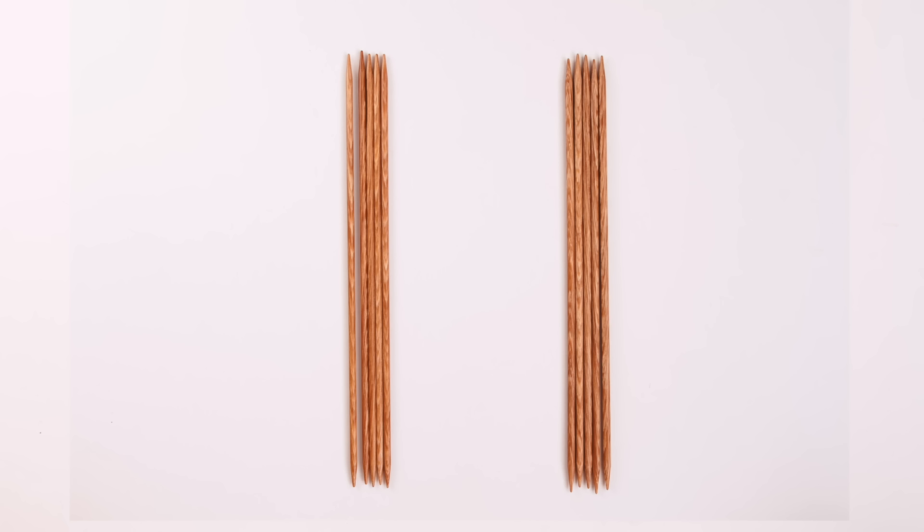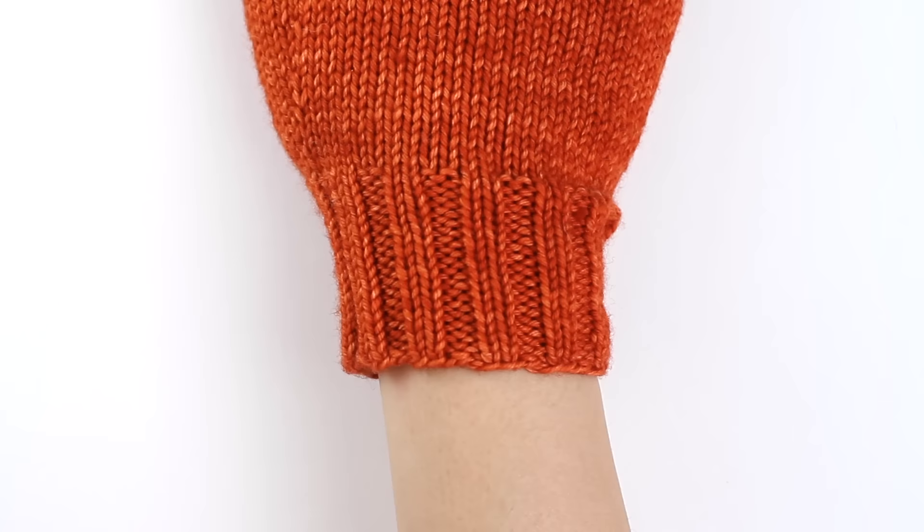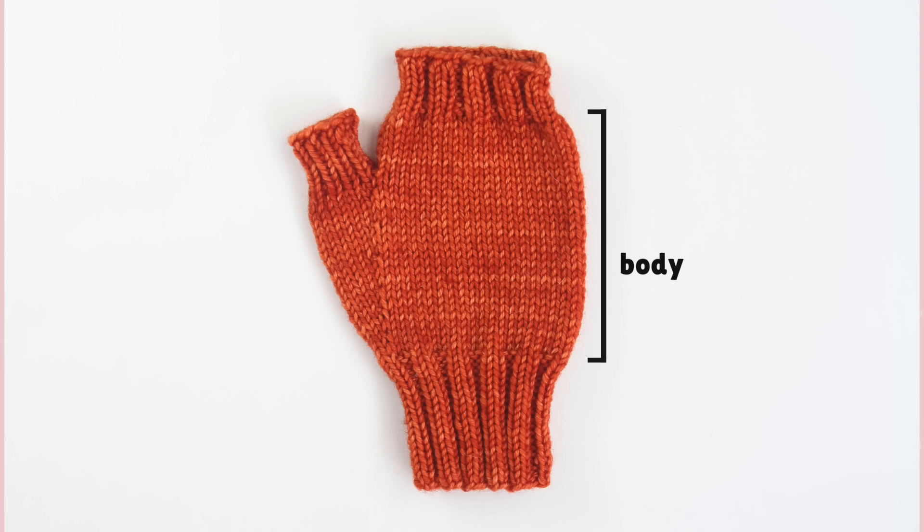We've got two different sizes of double pointed needles: a 3.25 and a 3.75 millimeter needle. The smaller needle is for knitting the rib portion of the mitten. Because it's smaller, it creates a tighter, stretchier fabric, which is what we want out of a ribbing. The larger needle is used for the body of the mitten, so it's less tight and has more room to breathe.